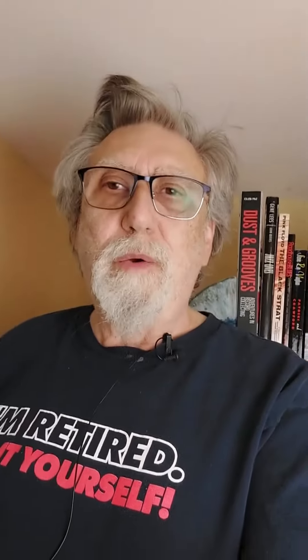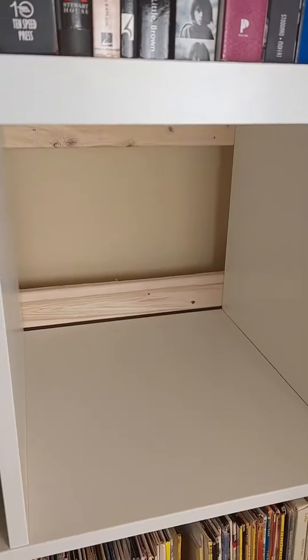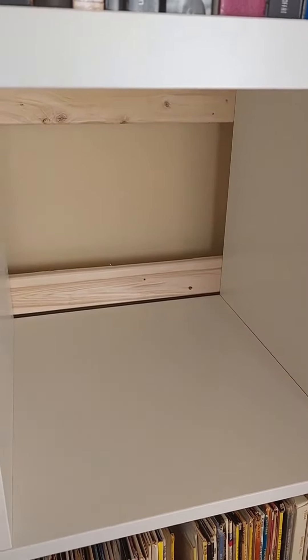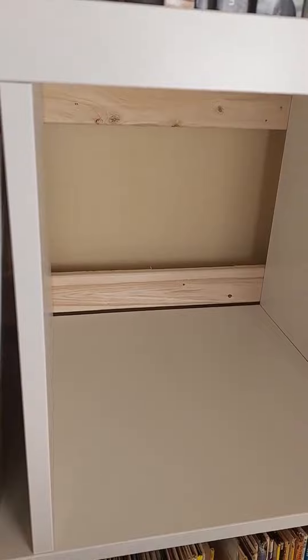Now if you remember, I put the bracing in the back using 1x3 strapping. I cut a whole pile of 13 and 1/8 inch pieces of wood using 1x3 dressed wood. If you come around into the cabinet, you can see the bracing I put across the back — it's made of 1x3 strapping, cut to about 13 and a quarter, maybe 13 and an eighth of an inch.